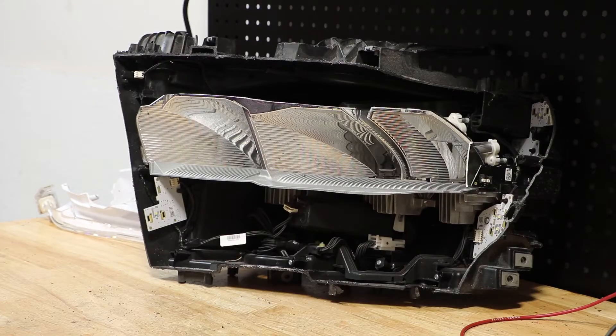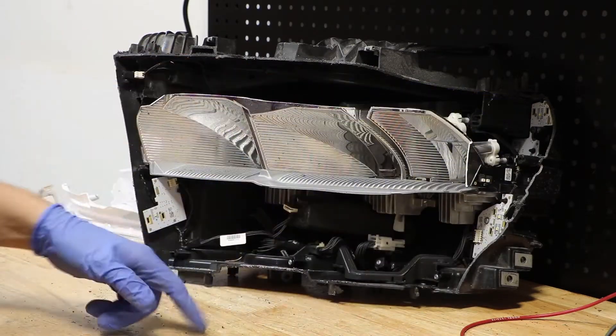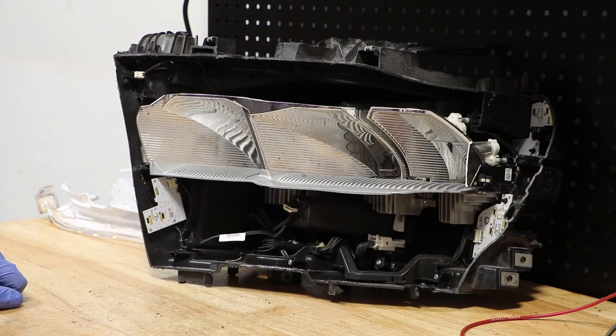With the plastic trim pieces out of the way, I'm going to remove the LED boards on the edges, as well as the lower wire harness.